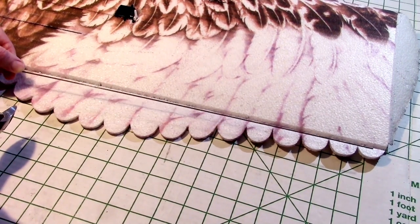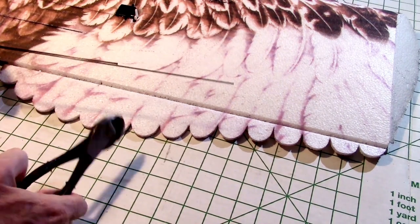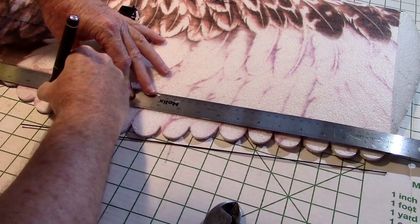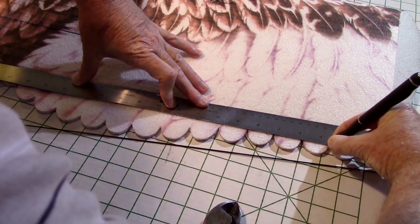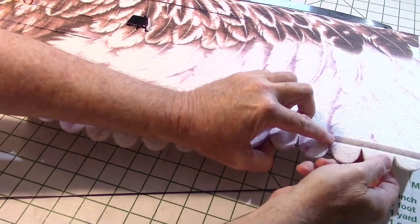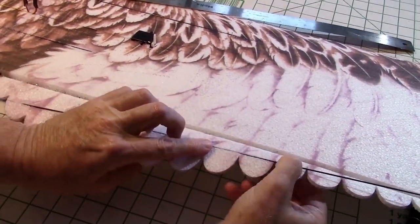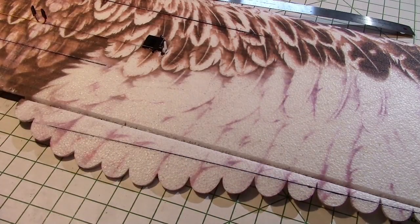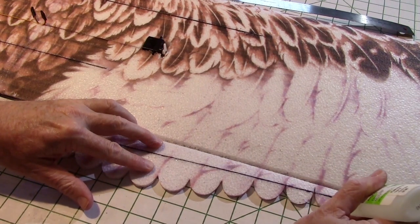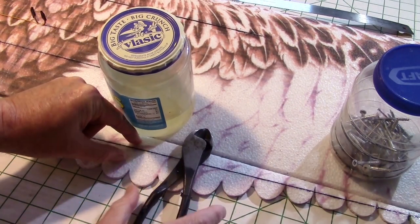Now we're going to add some carbon fiber. This didn't come with the kit, but I want to add it to strengthen the ailerons — they're kind of floppy as they are. I cut two pieces of carbon fiber and I'm going to run them on an angle. Slot the foam, not too deep — don't go all the way through, just about halfway. Bend it to open up the opening, then insert the carbon fiber. Use medium CA and put a bead right along the top — it will soak into the groove and hold it tightly. Do this to both sides, then put some weight on it while it dries to keep it flat.